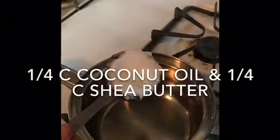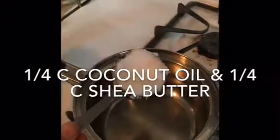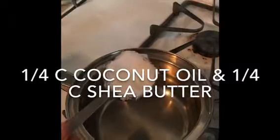All right, so we add a quarter cup of coconut oil, and then we're going to add a quarter cup of shea butter, and then melt them together.